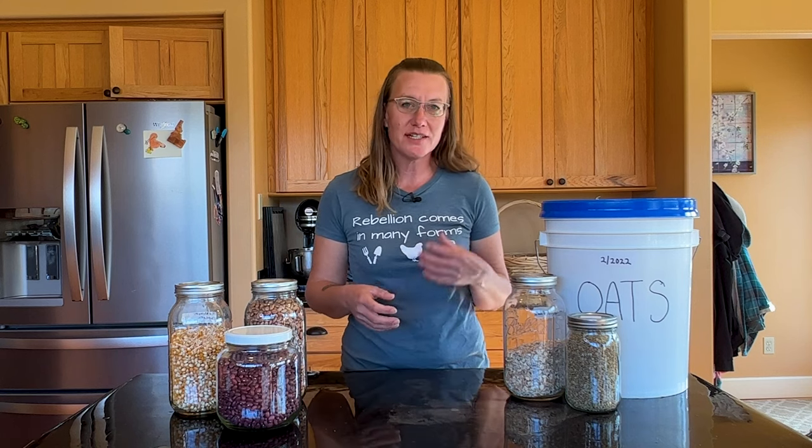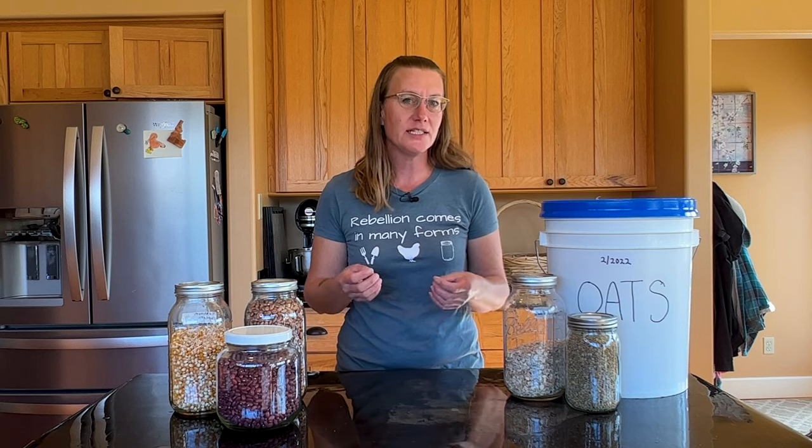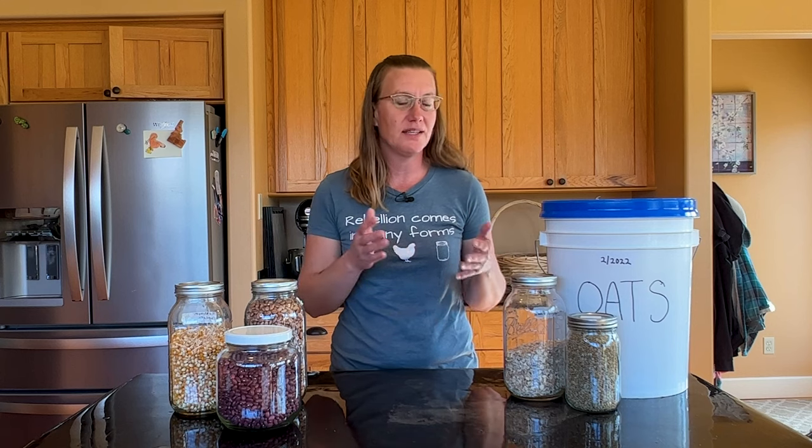Welcome to my homestead kitchen. It is a gorgeous day here in North Idaho and we are gearing up for winter. I tend to store food on a really seasonal basis. In the summer, I am more focused on gardening and canning and dehydrating.